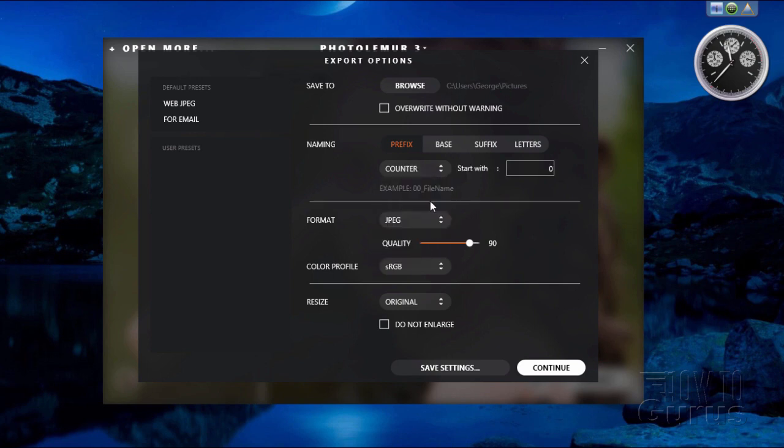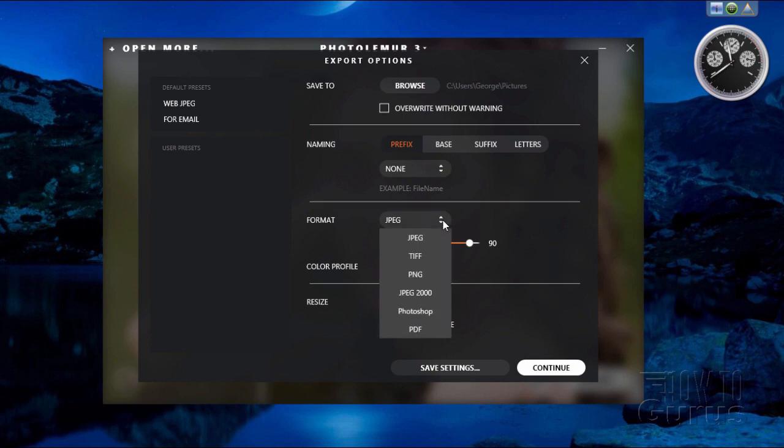You can add a counter — file 1, file 2, file 3 — or a timestamp with several options like date, month, year. Back to the format options, this includes all formats previously mentioned, plus the JPEG quality setting. You can also choose different color profiles — RGB is the default, or Adobe or ProPhoto RGB.